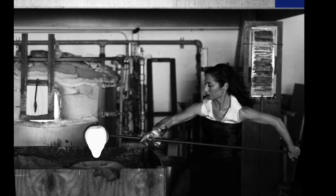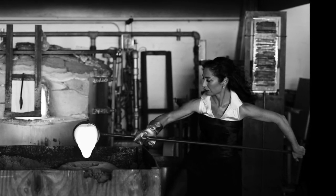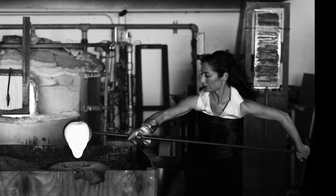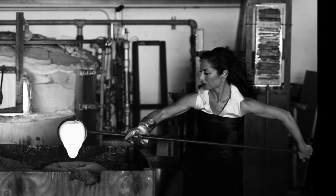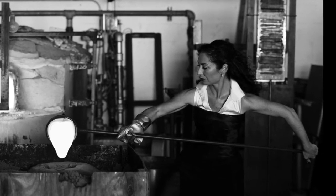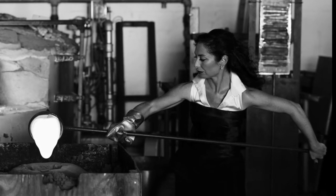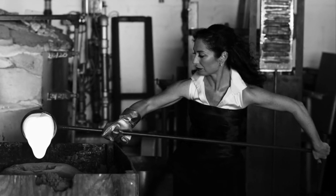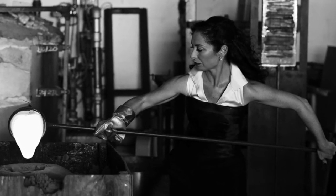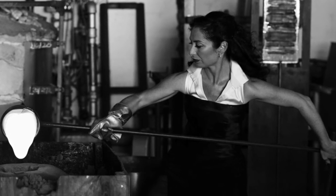Don't all you ladies out there work in formal gear when you make your artwork? I thought I would start with the technique because I think it's an unusual process. It was developed in the late 70s. The technique is based on an ancient bronze casting method that's been around for thousands of years and was developed in glass in the late 70s, early 80s, which is when I learned it.